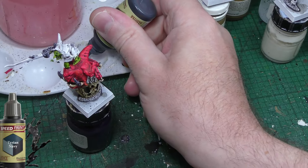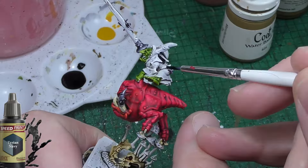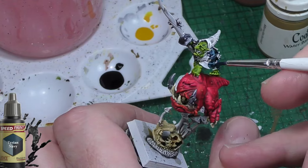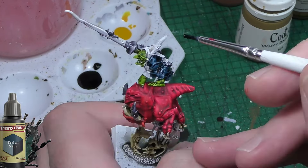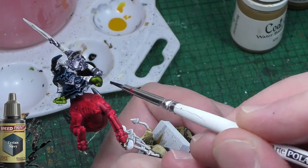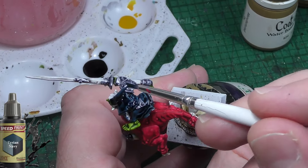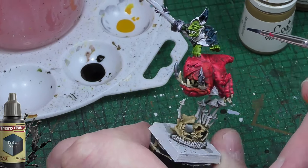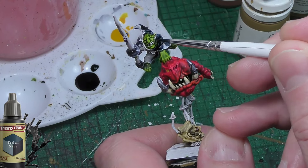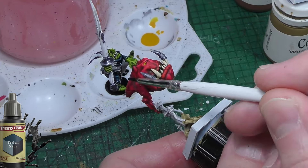I'm now moving on to the cloaks and clothing of the goblin riders and I'm going to use Tyrian Navy. That's the colour I've chosen — basically from a poll from you guys, and also it was my favourite as well, from the colours I was presenting for goblin clothing, Night Goblin clothing in particular. It fits really well. It looks a bit more blue when it goes on, but once it dries it's actually much darker, yet you can still see hints of blue through it. Very suitable I think for Night Goblins.